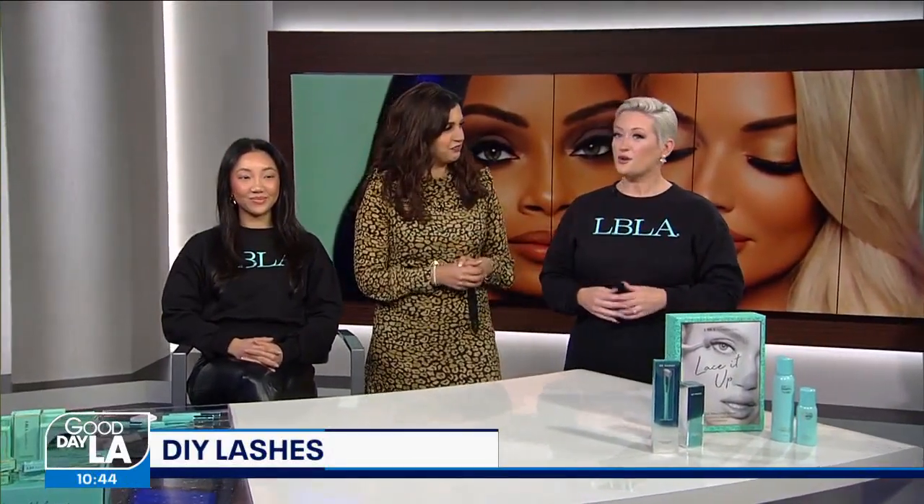We are professional lash extension artists, and that's where our company comes from. We found the need for everybody to be able to have lashes, whether or not they could get to that lash appointment. So we jumped onto the DIY scene to create the most comfortable DIY lashes you can wear, so that you can take them everywhere with you.